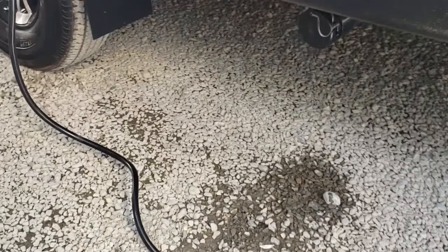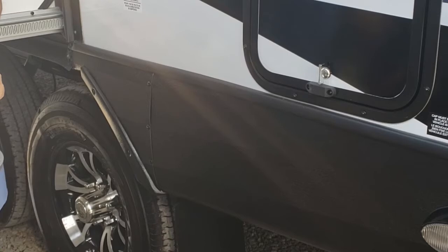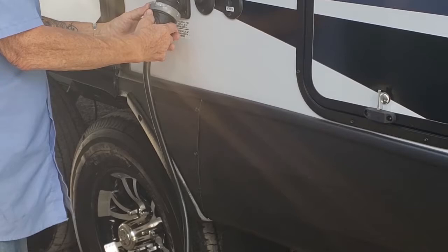When you get this thing out, just unthread it, give it a little twist, and pull it off. The bottom one has an L-shape. Line that thing up, push it in, give it a little twist to lock it on there, and then thread it in place. This goes from 30 amps down to your standard household 20 amps — a must-have adapter.